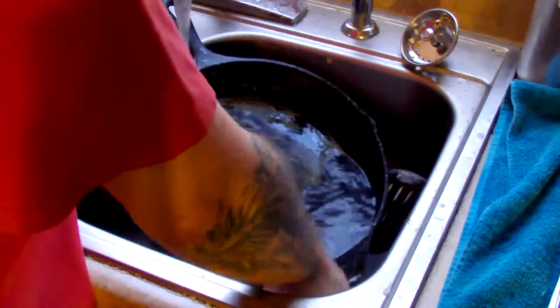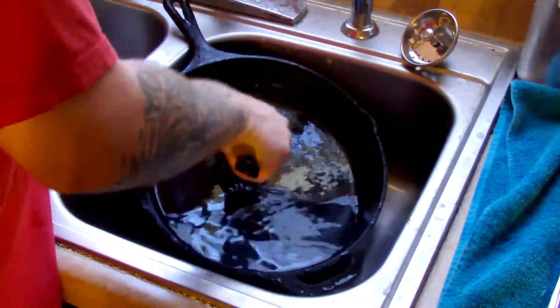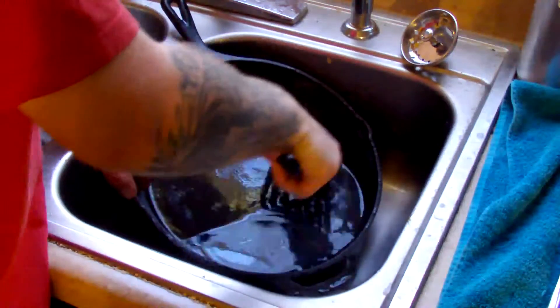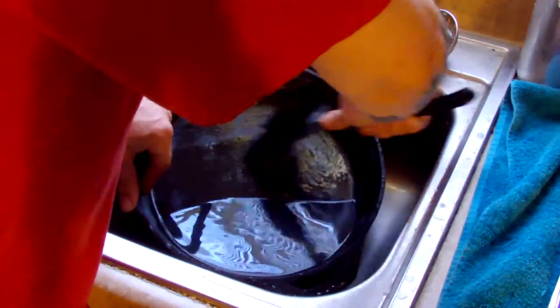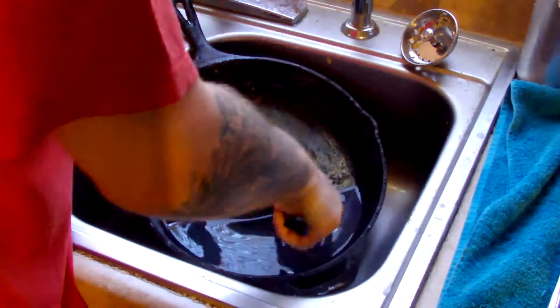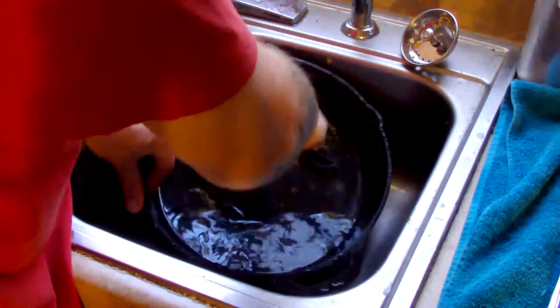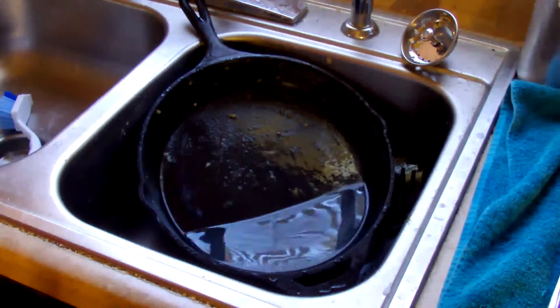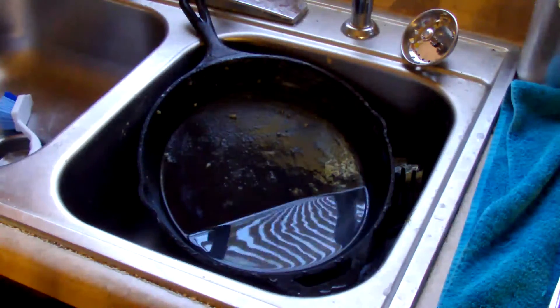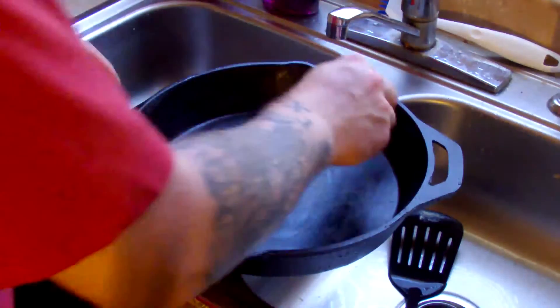You still have some residuals, so you just kind of take your spatula and scratch it a little bit to take the rest of that up. As you can see, it's nice and clean now.